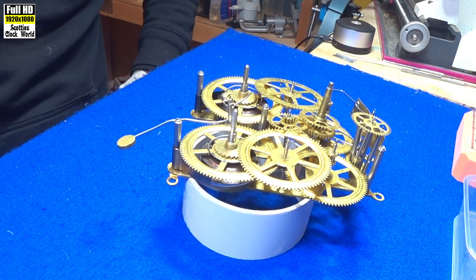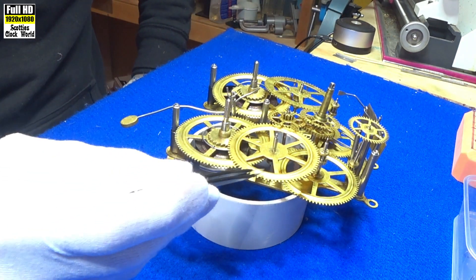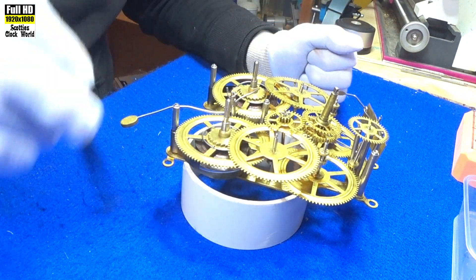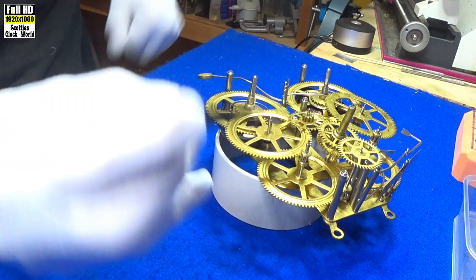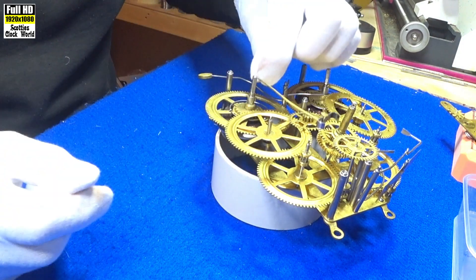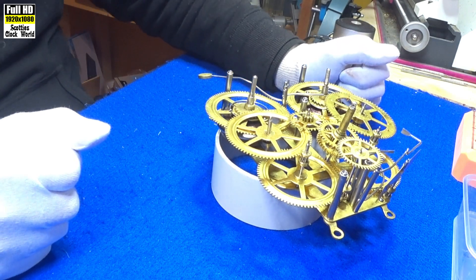There's our movement with the top plate removed. The first wheel is called the great wheel and contains the mainspring — we'll be looking at that in a moment. This is the second wheel, connected to the third wheel here, which runs the motion works — this piece here — the cannon arbor, and that's where the hands go. The second wheel also runs the third wheel, which runs the escape wheel. Sitting out on the back, we have the pallets sitting on the escape wheel. They rock backwards and forwards, and that has the pendulum bob on the end of it, which regulates the speed of the clock.